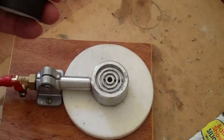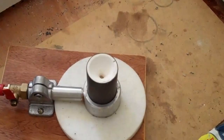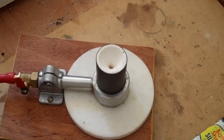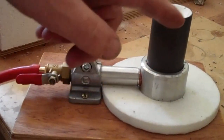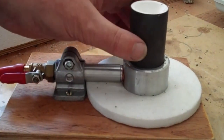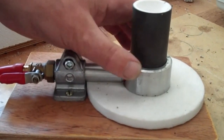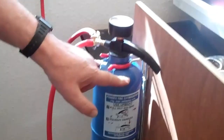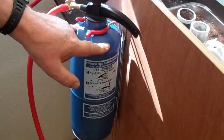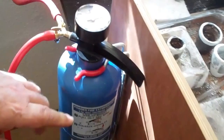The flask sits on this vacuum adapter and when we're ready we can open the vacuum, exhausting the air from the mould under the hot metal, drawing the metal into the mould. The vacuum is sourced from this tank, which will be pumped up to about minus twenty or so inches of mercury.